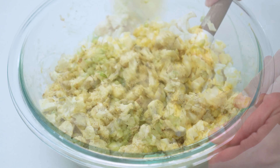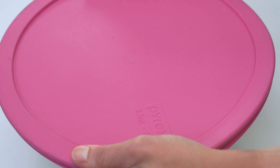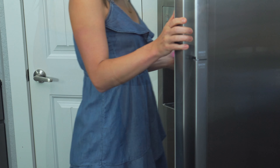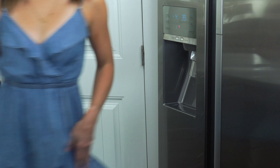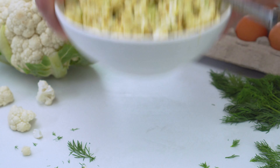Then mix everything together until it's just combined. You can either place the cauliflower potato salad into the refrigerator for a couple of hours to enjoy it chilled, or serve it immediately with a sprinkle of chopped fresh dill.